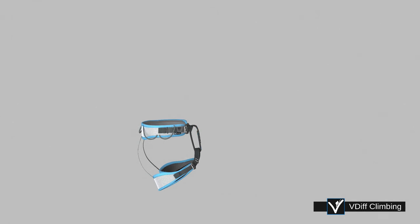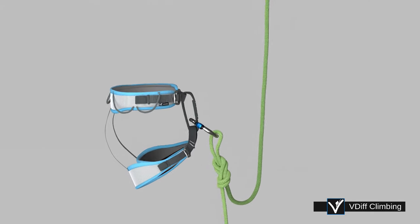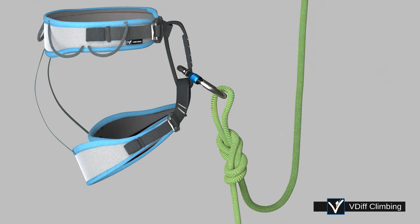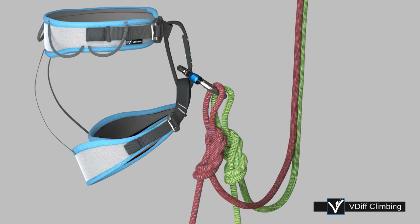Attach yourself to the rope. You may already be tied into the rope, but if not, a common method is to tie an overhand or a figure eight on a bight and clip it to your belay loop. Use screw gate carabiners for all attachments. If you are ascending both ropes, you will need to tie into both ropes.